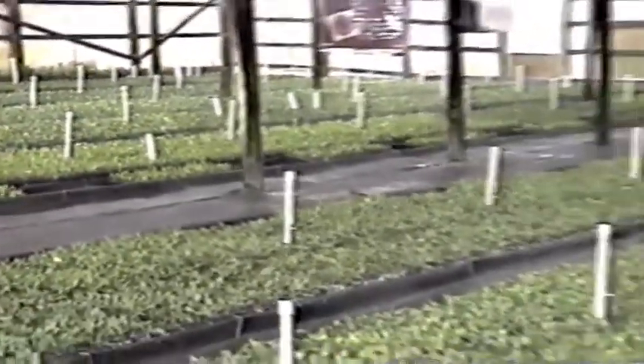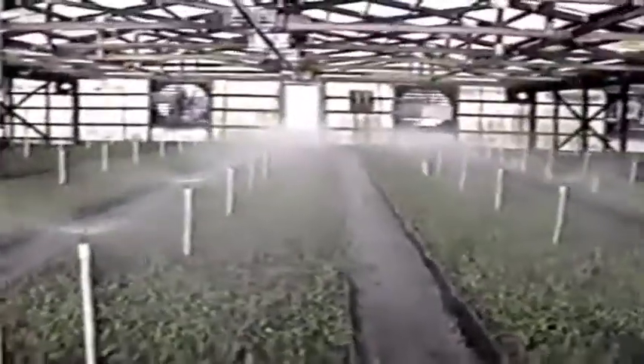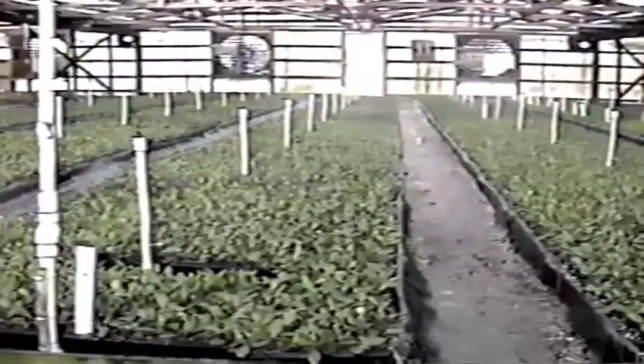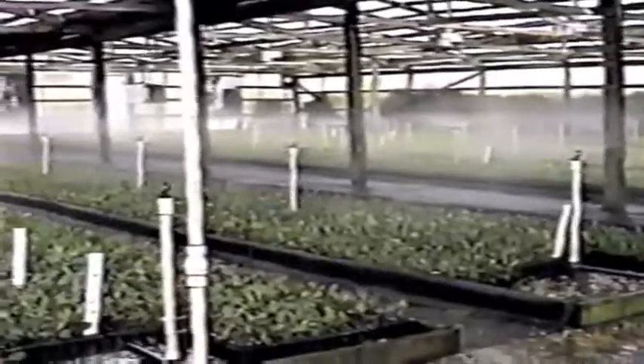This is a picture of the cuttings actually getting misted. These are fresh cuttings — they were stuck two weeks ago. You can see the health in the cutting itself: all uniform, all green, and the spray pattern.